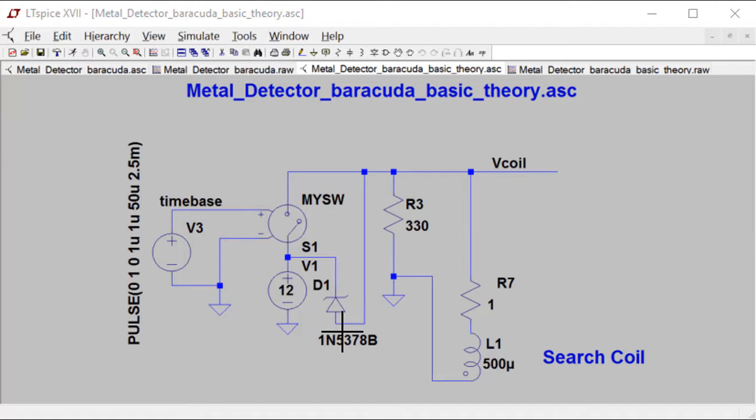Let's have a look at the theory of operation of a pulse induction metal detector. What I've got here is a very basic schematic showing the essential components. We've got a search coil and a switch that we use to switch a voltage source to the top side of the coil. When you switch a voltage across a coil, the current will ramp, and eventually we open up this switch, breaking the path, and the voltage at the top of the coil will shoot far negative. That voltage will then recover through R3, giving you an LC recovery waveform. There's also a Zener diode to clamp or limit how far negative V coil can go.